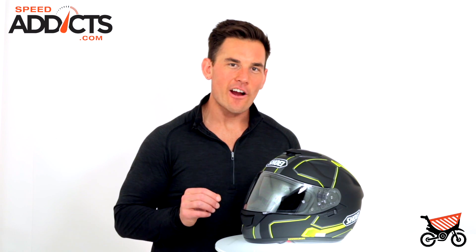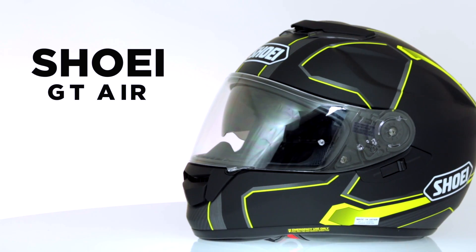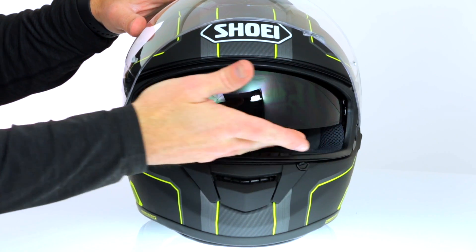Hey, Chad here with Speed Addicts and today we're going to check out the Shoei GT Air. This is one of Shoei's top selling helmets that kind of came out of nowhere a few years ago. It is a full face helmet with a drop down visor. It's great for touring, long trips, people that want versatility and don't want to mess with different shades.